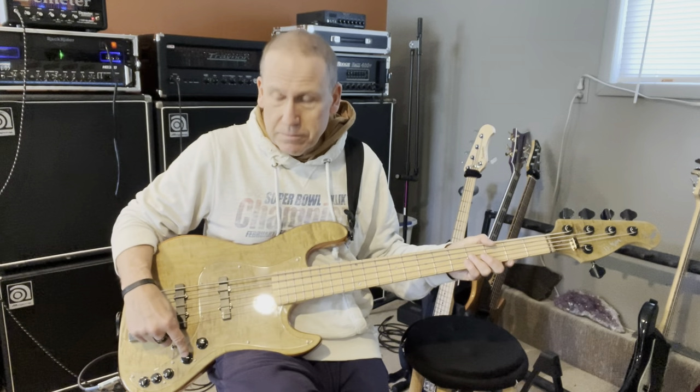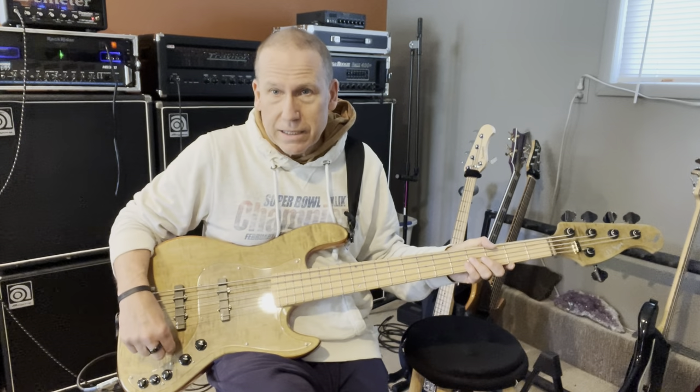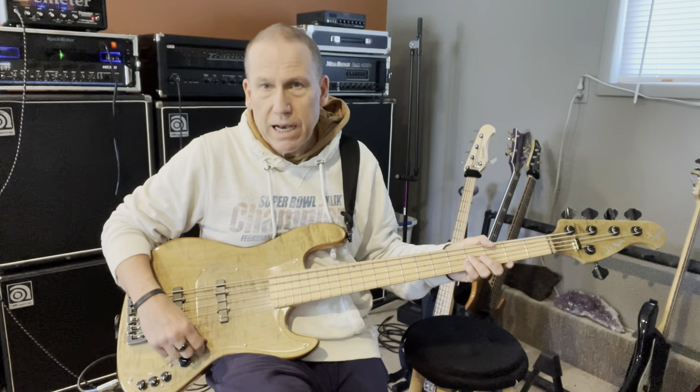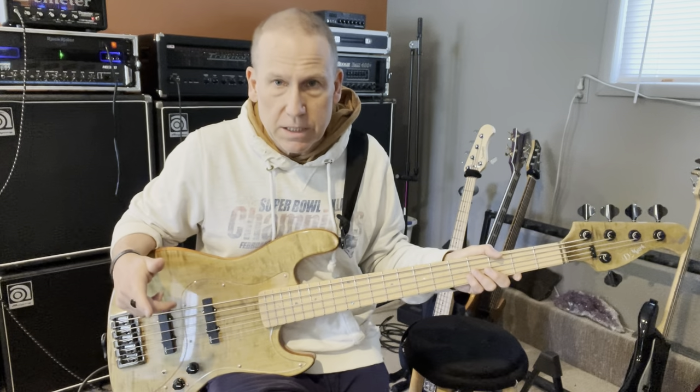Volume, volume, active/passive switch, treble, mid, bass. I've got it set up the way I like it. I'm not going to mess around too much — I just want to give you an idea of what this thing sounds like.